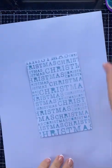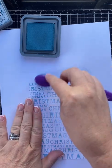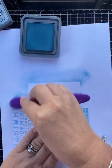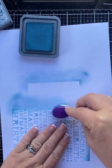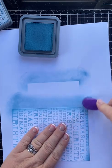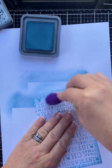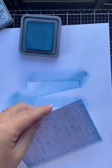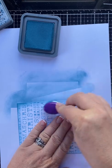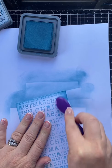So I'm going to go back into this, and again with my Oxide I'm just going to create a nice soft border — very gently around those edges and then around all four sides. I like to do this with most of my cards because it just softens those edges. I think we're there.